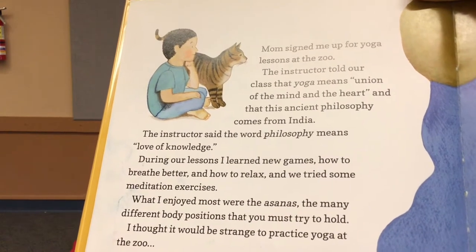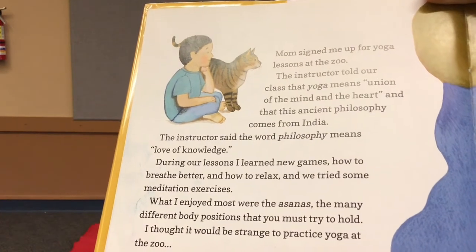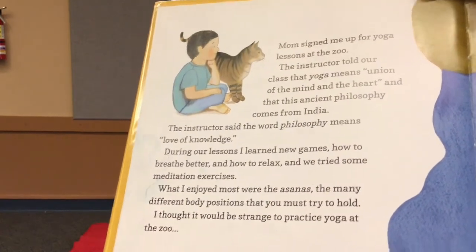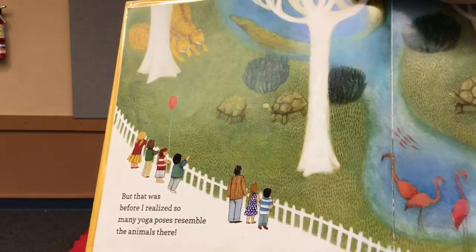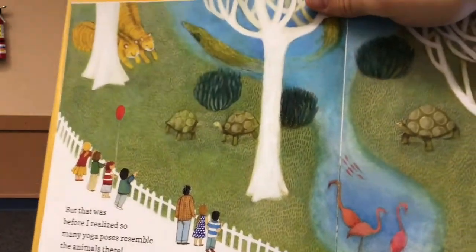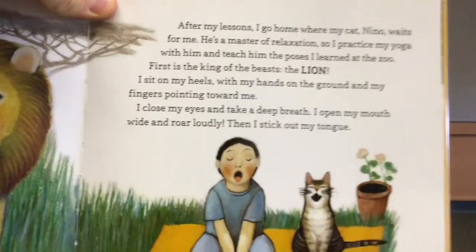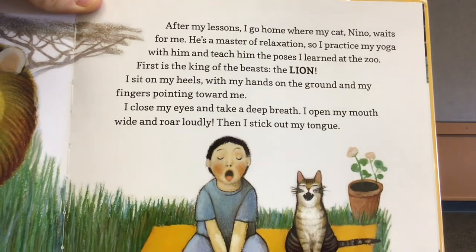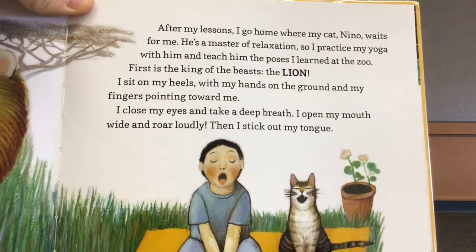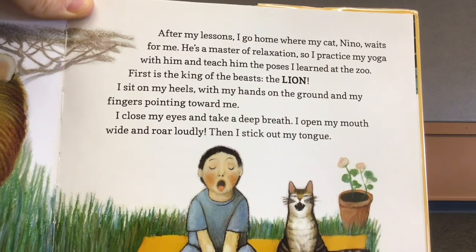I thought it would be strange to practice yoga at the zoo. But that was before I realized that so many yoga poses resemble the animals there. After my lessons, I go home and my cat, Nino, waits for me. He's a master of relaxation, so I practice yoga with him and teach him the poses that I learned at the zoo.